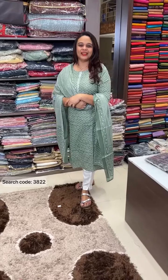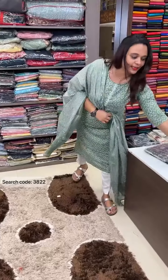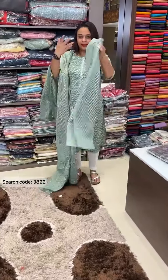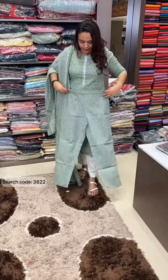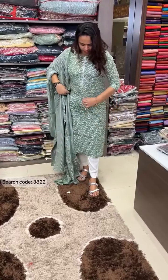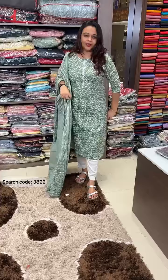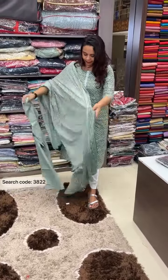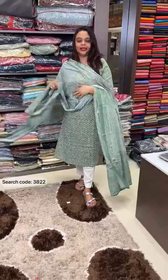Hello viewers, welcome back to Hard Designs. Ready to wear top, bottom, and dupatta. I'm wearing this full design — a pencil top with side pockets. It features Lurex and silver jersey lines, a soft fabric, with vertical lines all over.